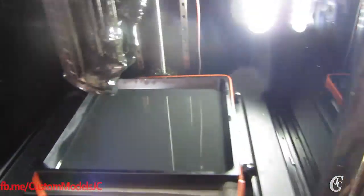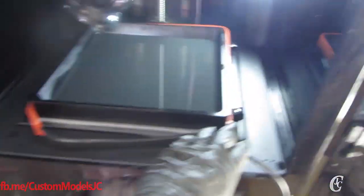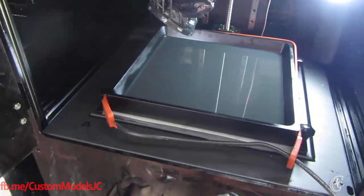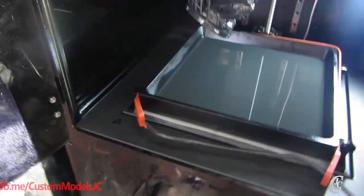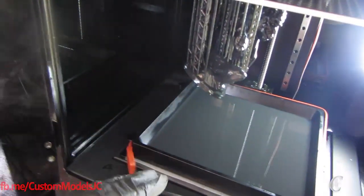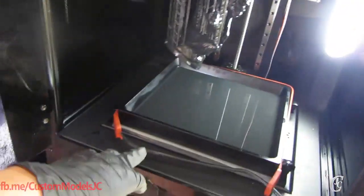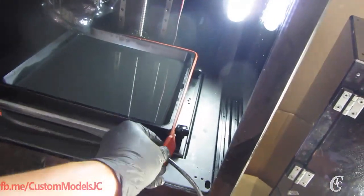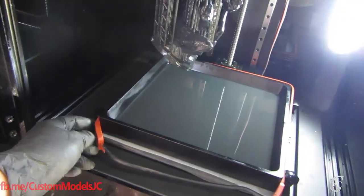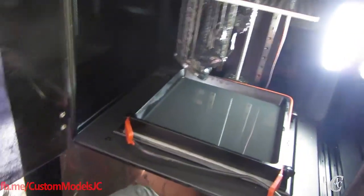Now for those of you that were wondering what this thing was — it's a belt heater that people use for brewing alcohol and wine. It's designed to stay on for a long time; it's basically a silicone heating belt, so it's quite safe and does a really good job at heating.